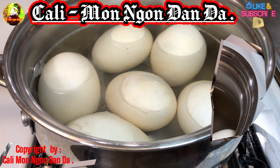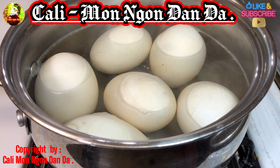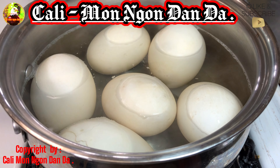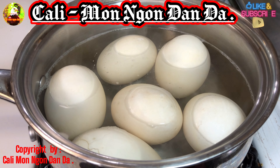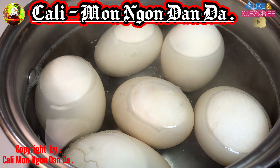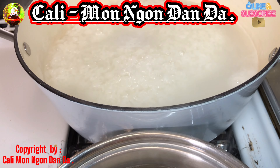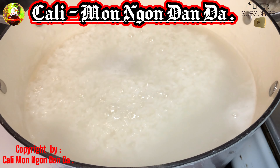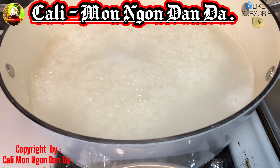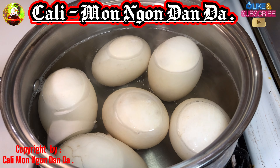Bây giờ cái hột vịt muối này mình luộc được 30 phút rồi, như vậy thì đã được rồi. Mình sẽ chuẩn bị dớt nó ra rồi để nguội, rồi mình sẽ xẻ nó ra cho các bạn xem chơi cho vui. Đây là hột vịt 30 phút. Mình sẵn luộc hột vịt rồi, mình bắt cái nồi cháo lên luôn. Mình sẽ ăn hột vịt muối với cháo trắng nha các bạn.